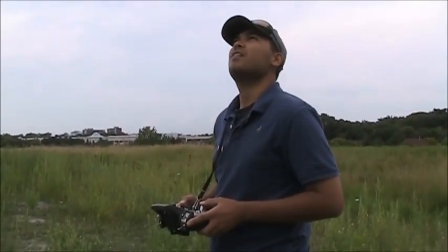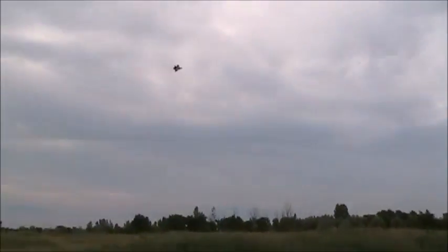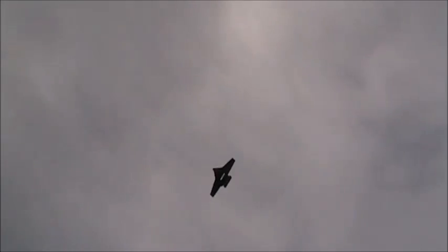We're flying around the Sentry R3 with a new paint job. You can see it right now — I'm taking some onboard footage of the airplane. It seems pretty nice, not much wind today. Right now it's just under half throttle cruising around, and it flies pretty good.